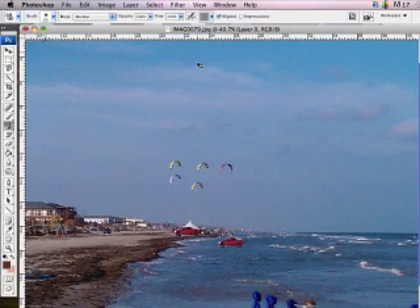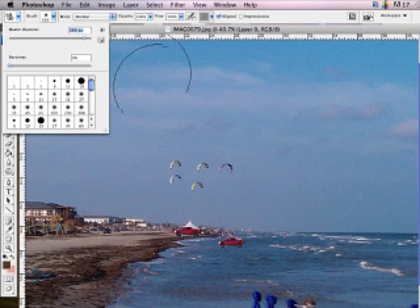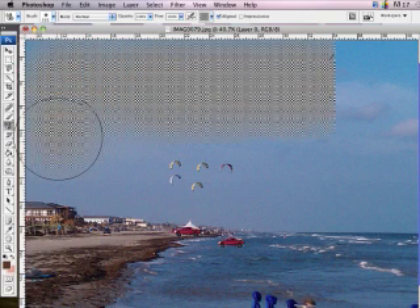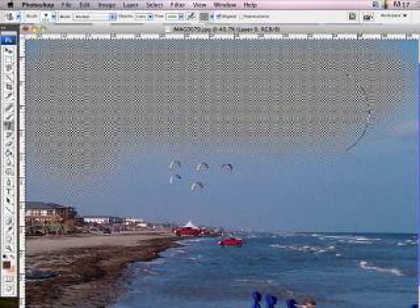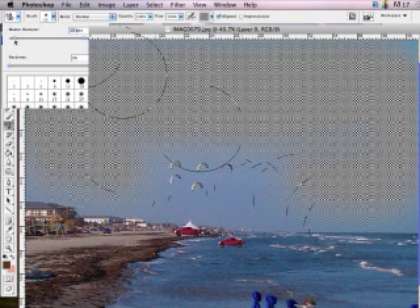I'm going to go with this crazy checkerboard-looking one and put it on the background. Since I'm covering a large area, I'll get a really large brush so you can see it — even larger, larger, larger. All I have to do is click and it changes everywhere I click to that same pattern. I can make the entire sky look like a checkerboard. My brush size ended up at 666.